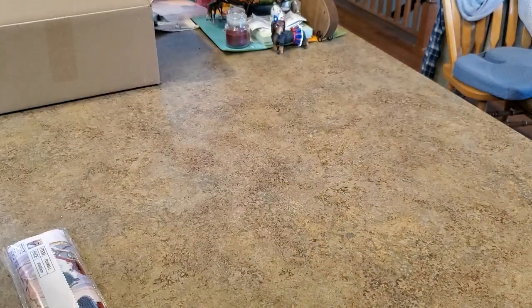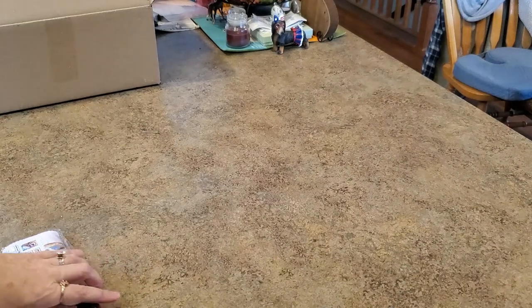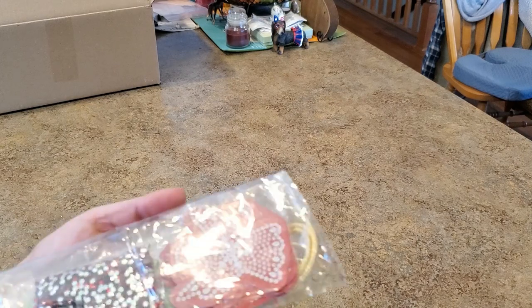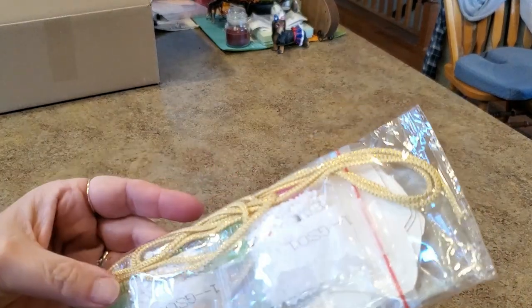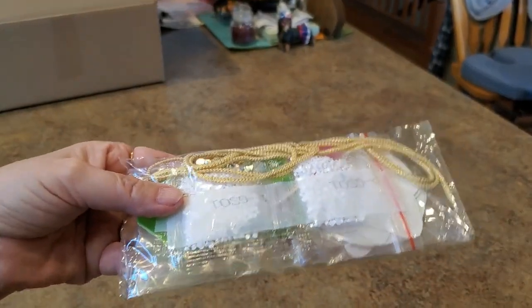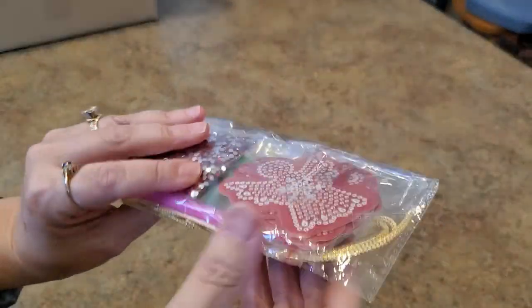I can tell you right now I have stuff in here that I did not order - I must have got a little gift from Amy! I ordered two things, and there's an extra in there. She said 'Happy Holidays Mindy, thank you, love Amy.' Thank you, Amy! I didn't order this one - let's look at that first. These are like tags - let me move it down a bit so we're positioned right.